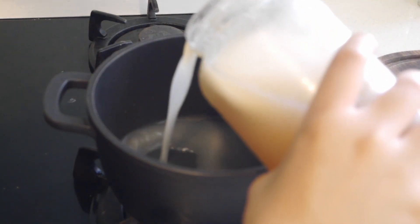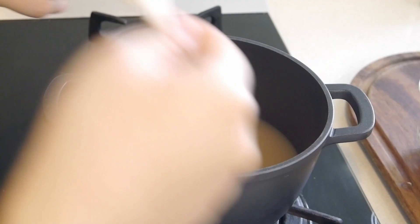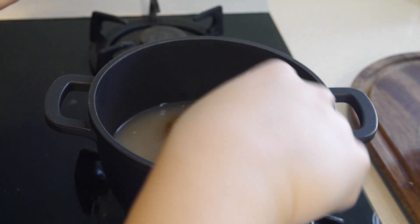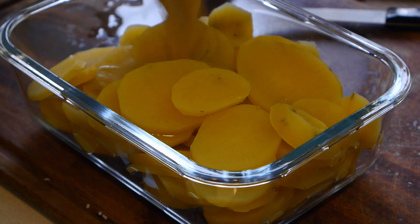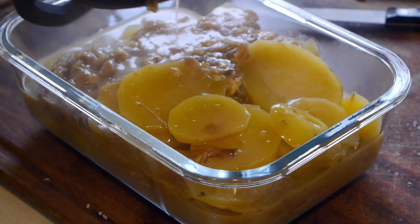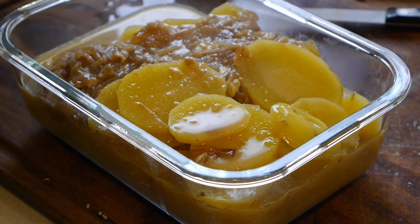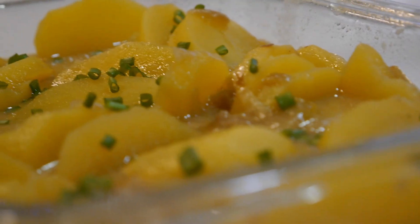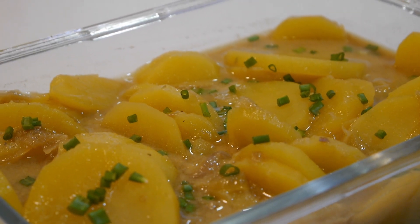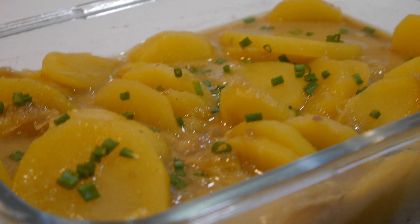In a saucepan over medium heat, I'm bringing beef broth, Dijon mustard, white vinegar, and caramelized onions to a boil. I don't usually measure any of these — I go by taste. I poured it over the potatoes and added the chives, and that's all. It's going to sit in the fridge for a couple of hours until it's time to serve with the cevapčiči and some roasted bell peppers.